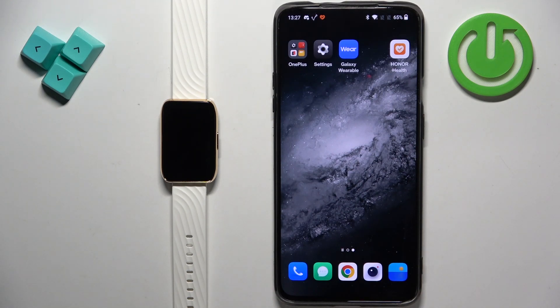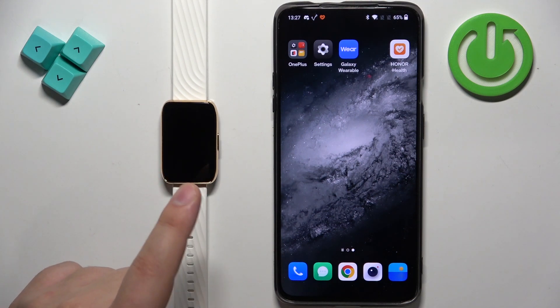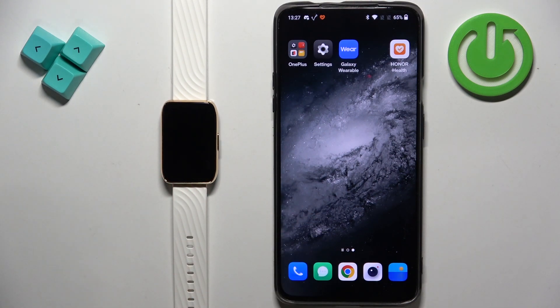Welcome! In front of me I have the Motorola Moto Watch 40 and I'm going to show you how to pair this watch with an Android phone.